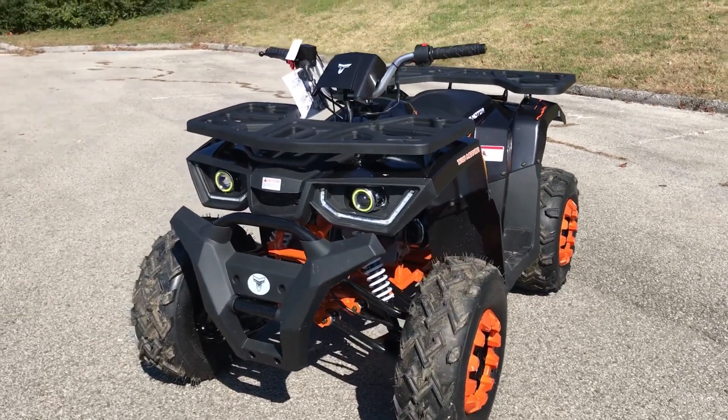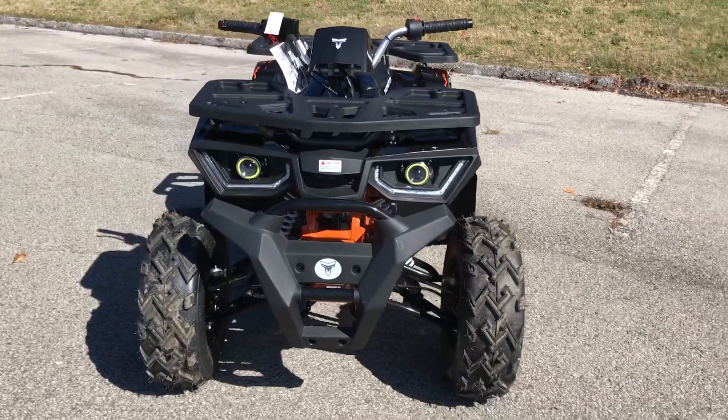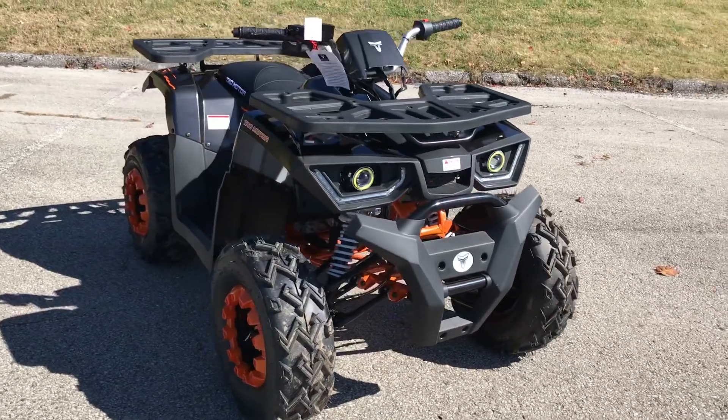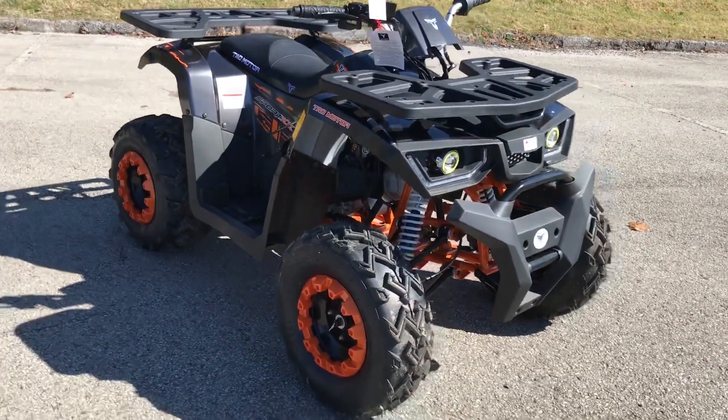It's Tribal Motorsports here. Today we're going to be introducing the Raptor 200 by Tau Motor. This is, in my opinion, one of the coolest ATVs that we've had so far to date. It's also one of the newest ones that just kind of got released not too long ago.